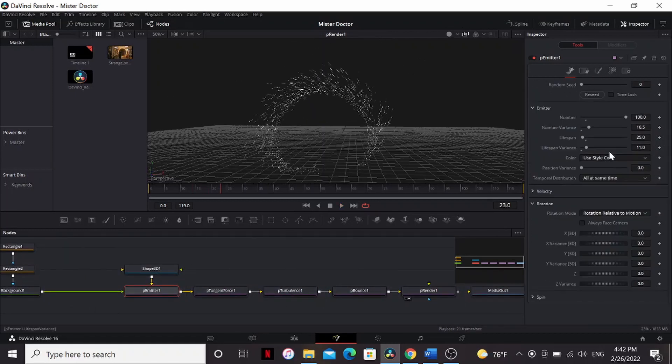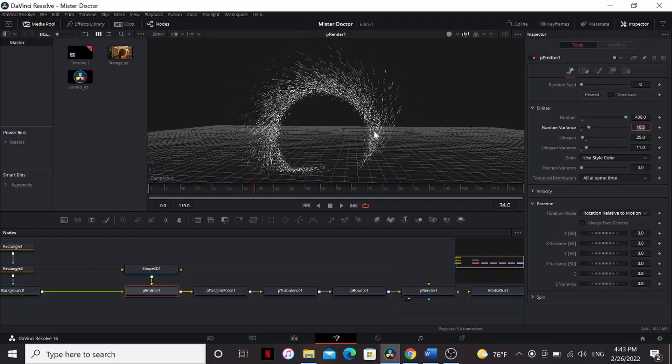The portal is looking a bit weak, so let's bring up the number of particles. I'm going to bring it to 400. In my experience, anywhere between 300 and 500 works the best. The more particles you add, the better it's going to look, but the slower it's going to render, so you have to decide which you want to trade off. That's actually all of the 3D stuff. Let's render this thing out.